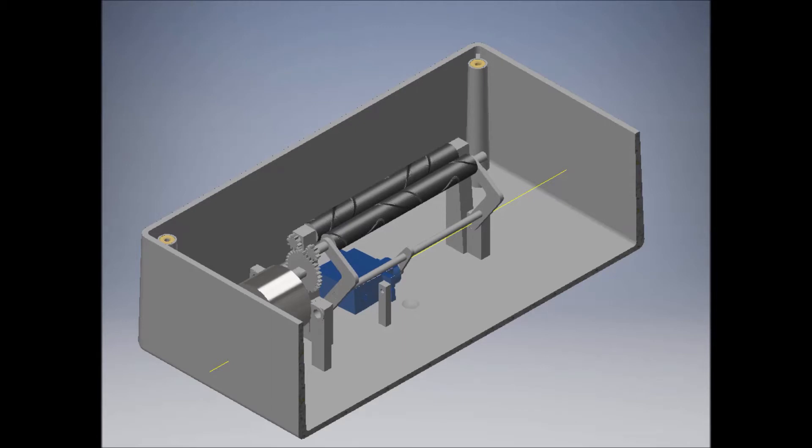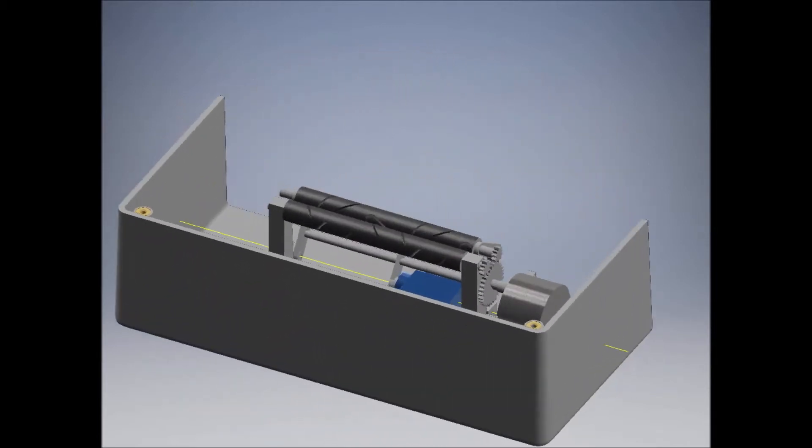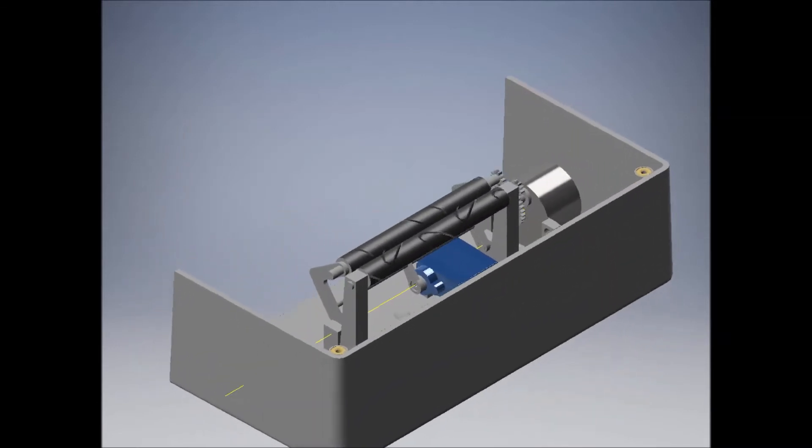Here you see a quick animation of my servo motor pinching the rollers together, at which time the stepper motor takes over and spins both rollers in unison in order to form a nice round cigarette.